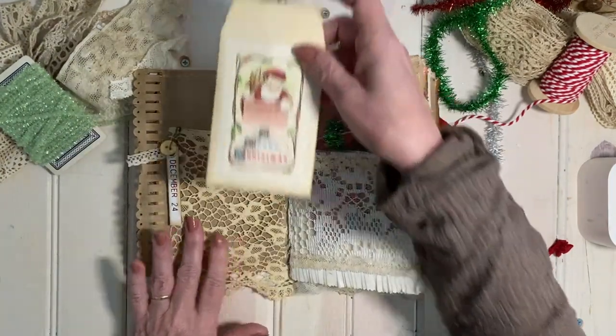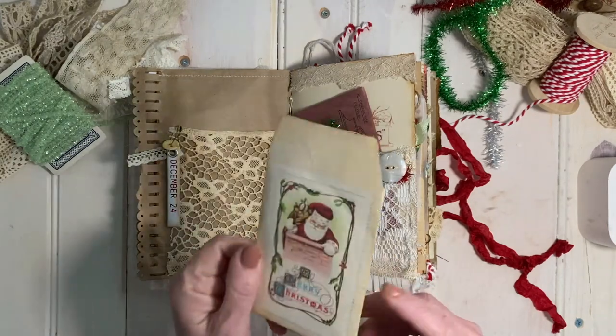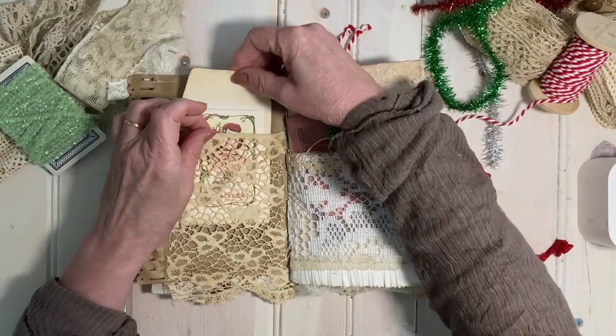The first thing in this pocket is a coin envelope that I made using a Santa that came from the Pastel Christmas Bundle. He's probably my second favorite Santa.